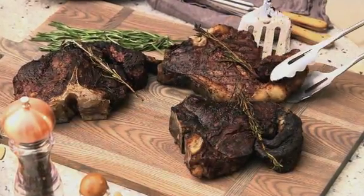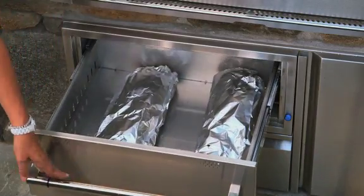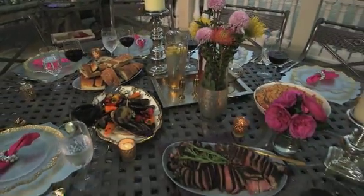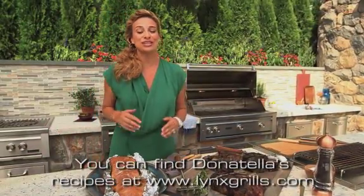Look how gorgeous they are — look at the beautiful char. Now let's not forget my bread. I'm keeping it nice and toasty in the Lynx warming drawer, and there's a concealed heating element so it keeps it from 90 to 200 degrees. It's all a lovely way to bring a bit of Tuscan flavor to your guests right at home. For my classic steak Florentine and all my recipes today, check out lynxgrills.com.